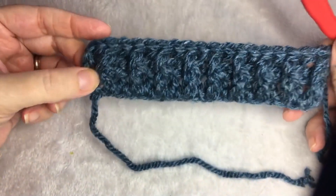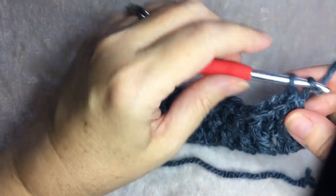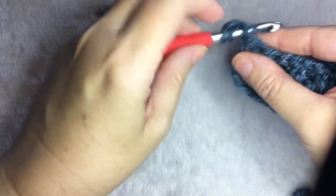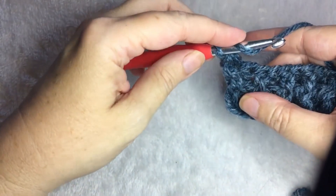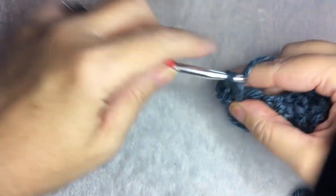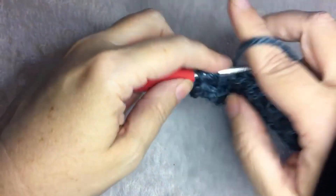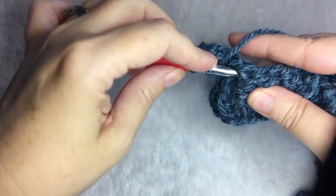Your work should look like this. You have the raised lines, and then you are going to repeat the second row for the rest of the work. So you chain one, half double crochet in the first stitch, and then you are going to front post double crochet around the second stitch. Then back post, and you are just going to keep alternating.